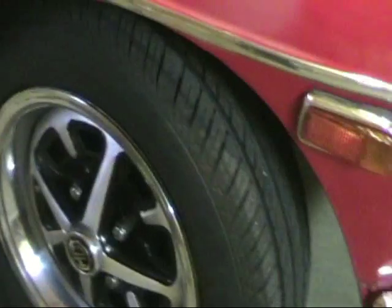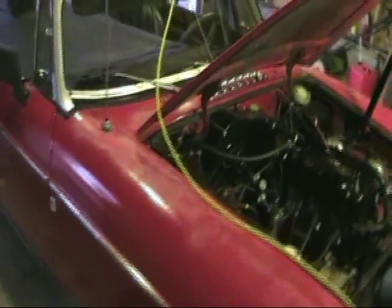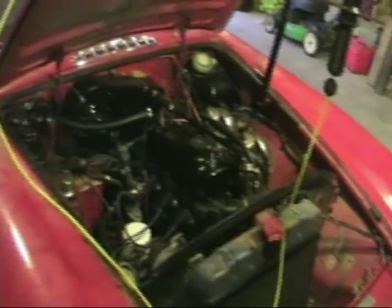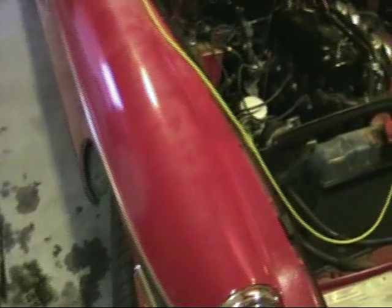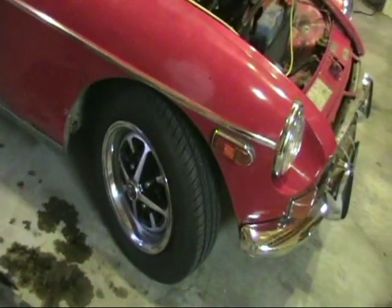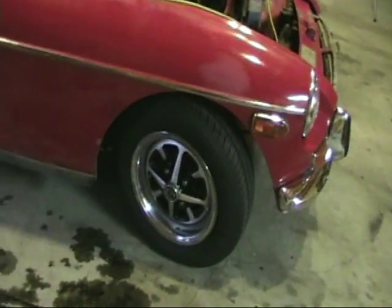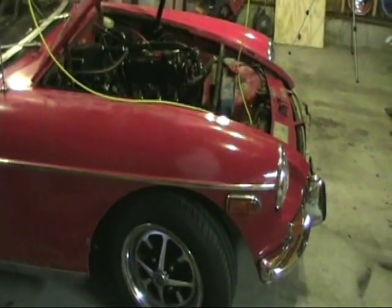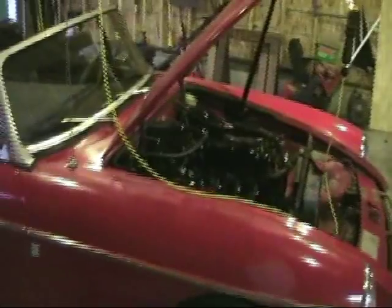I put new tires on the car. I forget what the original British size is, but you can't get the equivalent size anymore, so I got 185/70/14s. It's not an exact match — as a result my speedometer's off. It reads like 10 miles per hour fast, which as long as I'm used to it is no big deal, but it'd be cool to have that working. Maybe that's something I'll get to.